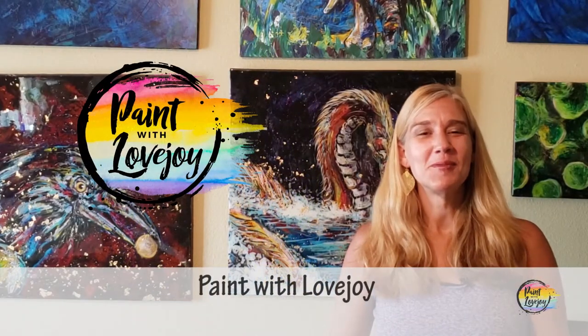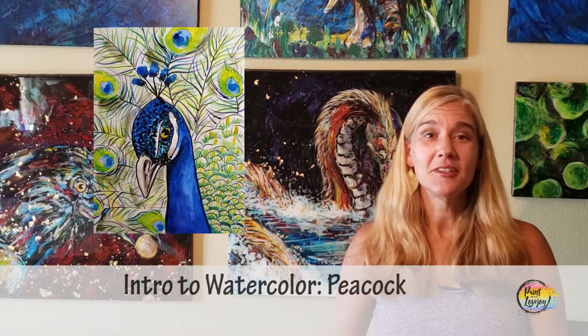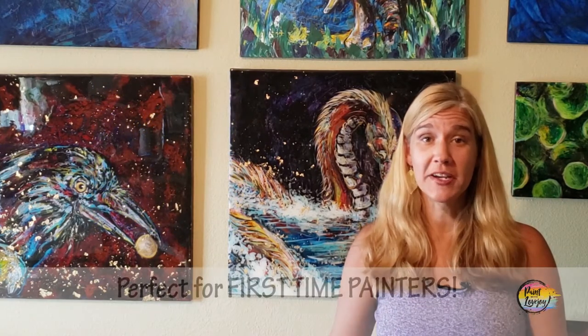Hey guys, how's it going? Welcome to my studio, this is Paint with Lovejoy. Thanks so much for joining me. Today we are going to talk about watercolors, and this is an intro course for first-time and beginner painters wanting to try watercolors.